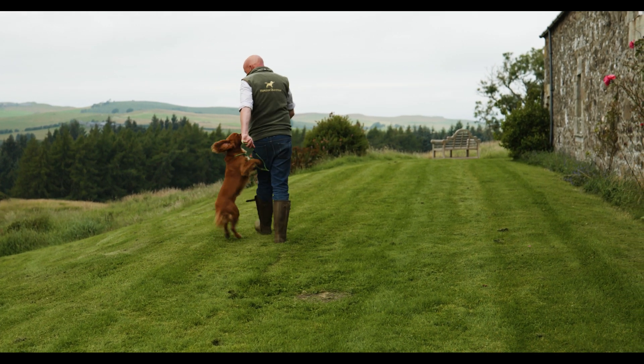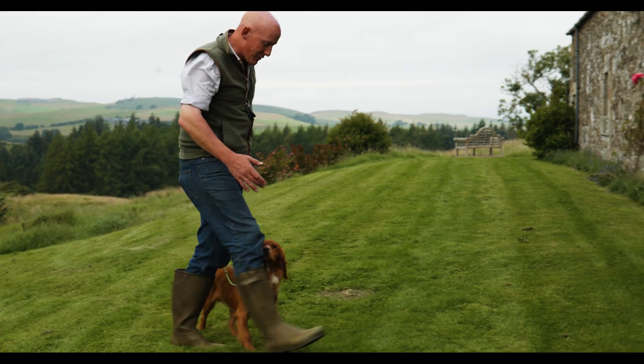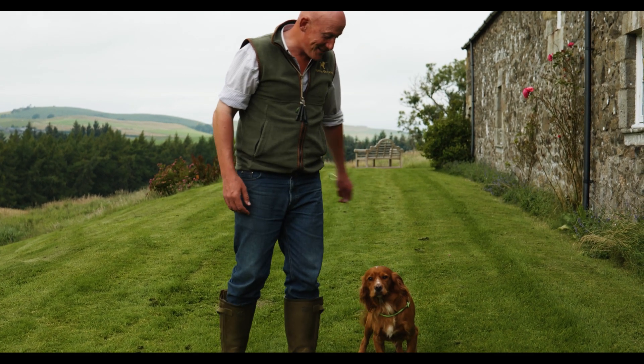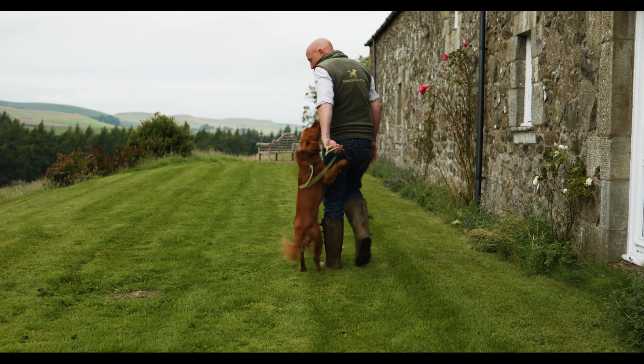We still give him a tug and change direction the other way. As he's walking along trying to keep ahead of me, by turning in front of him we're making him pay attention to us, because if he doesn't pay attention he's going to get his toes trodden on. So we're turning into him and then walking off again on a loose lead.